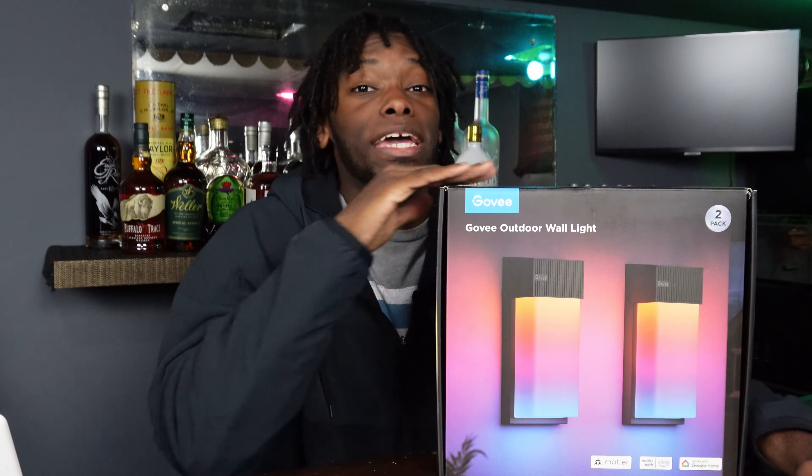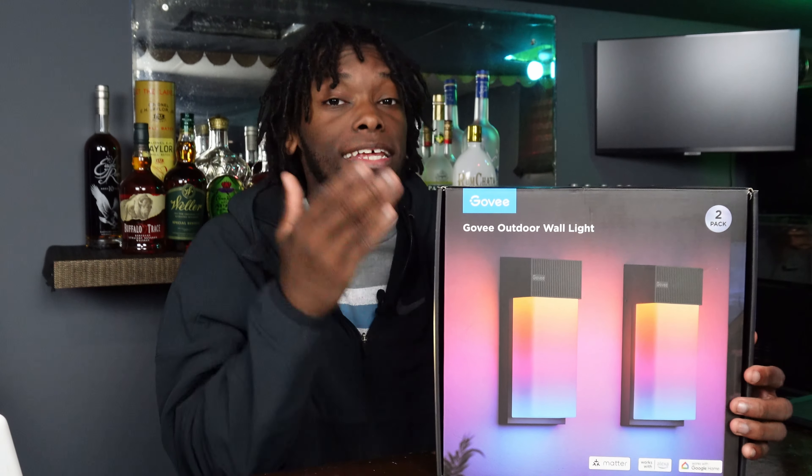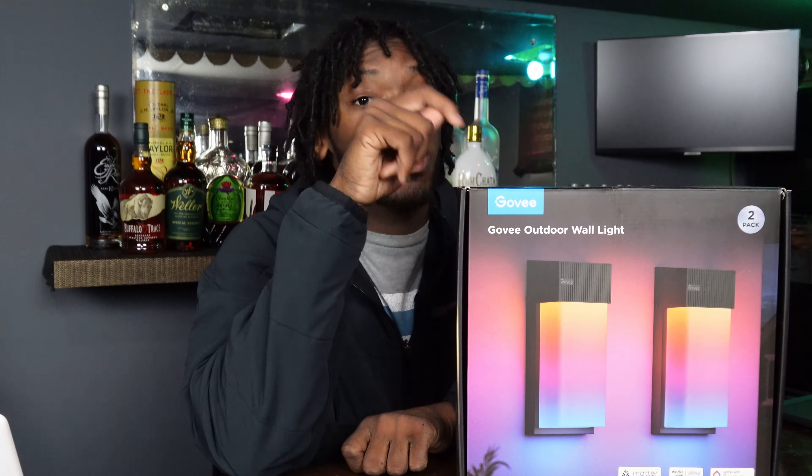I've actually been working on my outdoor lights a lot recently, and they hit me up saying they wanted to send these out to me, so I was like, hell yeah. I already got the Govee permanent outdoor lights that I did videos on and y'all loved those videos, so we're back at it again for more Govee stuff.